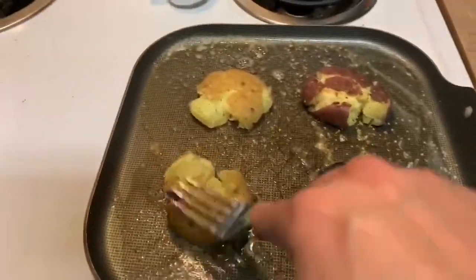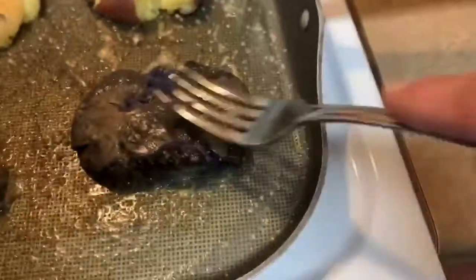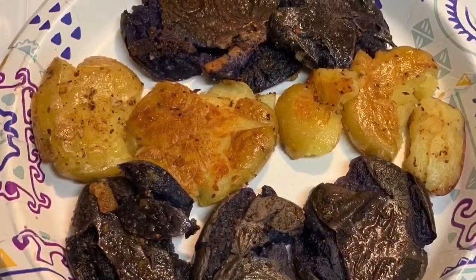Cook them till they're brown. And see how pretty that purple is on that potato? There's the chicken — easy peasy. So if you're wondering what to cook for dinner, there it is. It's really good.